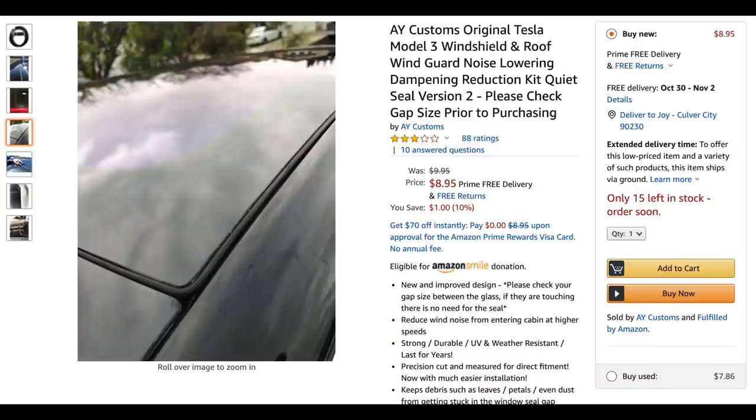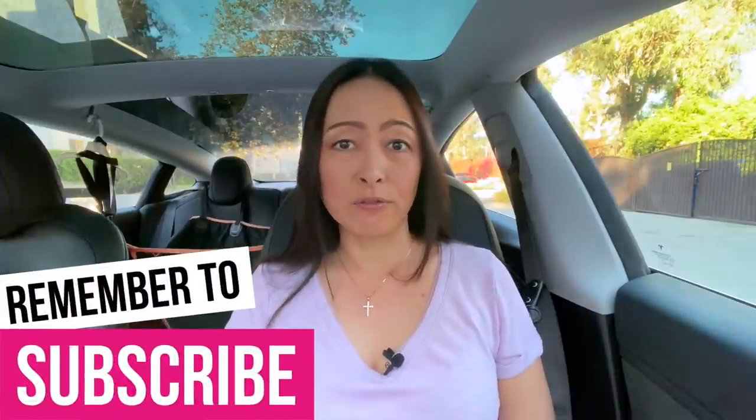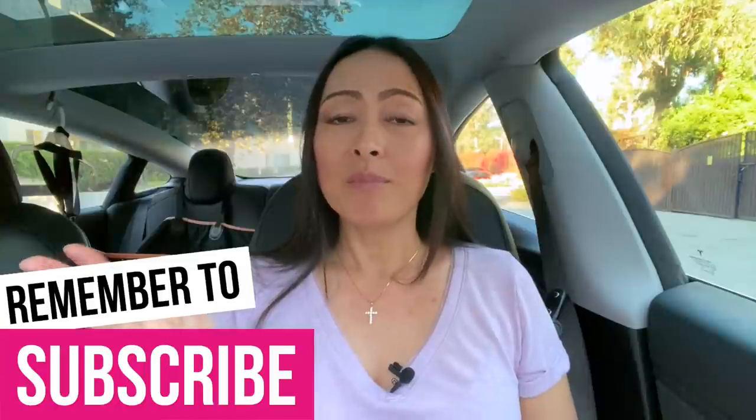The last exterior accessory I want to share — and I actually don't recommend you get this one — is the noise reduction seal. I bought this seal off Amazon to seal off the front glass roof because people claimed that's where the wind noise comes from. But after installing it, several months later I have not noticed any difference. However, I'm keeping it on because it fills that gap and makes the top really easy to clean — debris that gets caught in that crease area is a lot easier to remove with this ring around it.